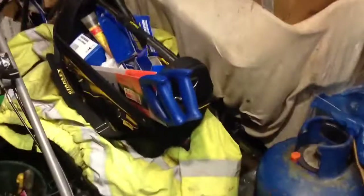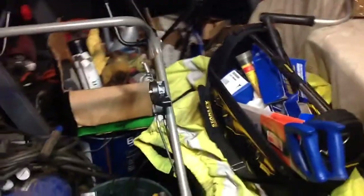Hi again, welcome to another shed chat. It's a messy shed chat but that seems to be the way it's been lately with this shed. It's snowing at the moment so I'll try and show you a bit of that soon.